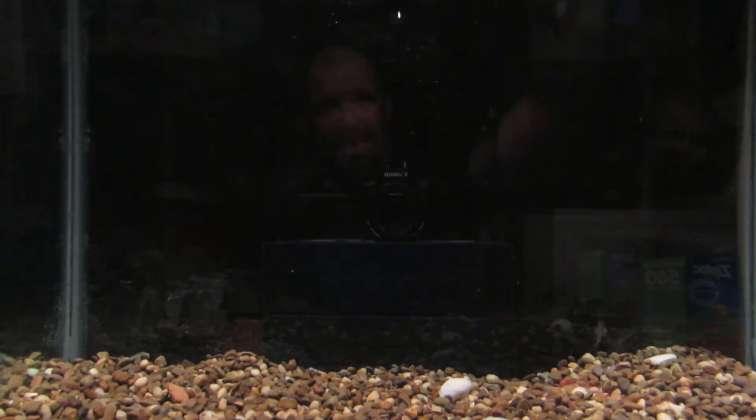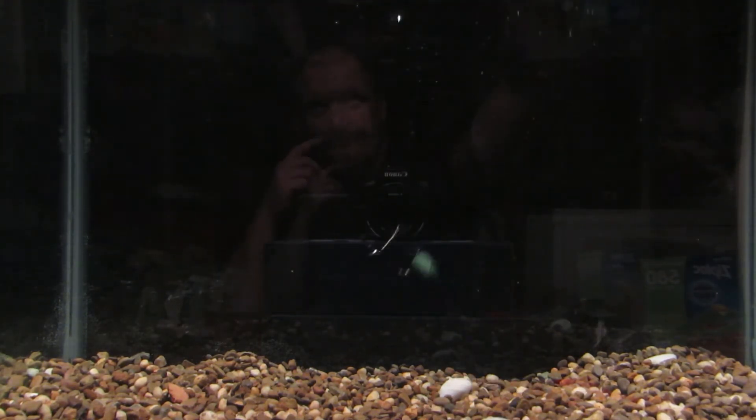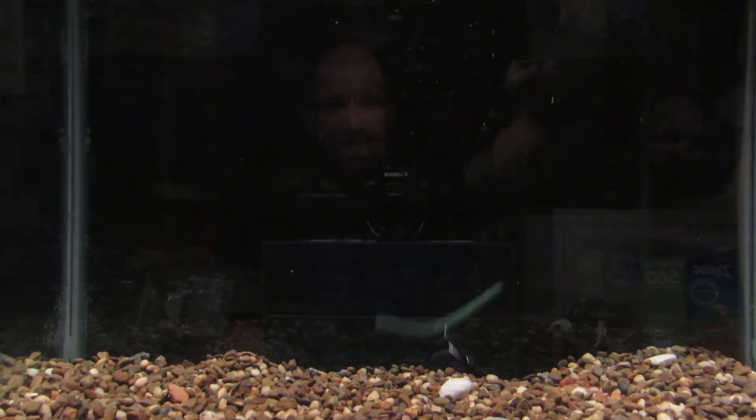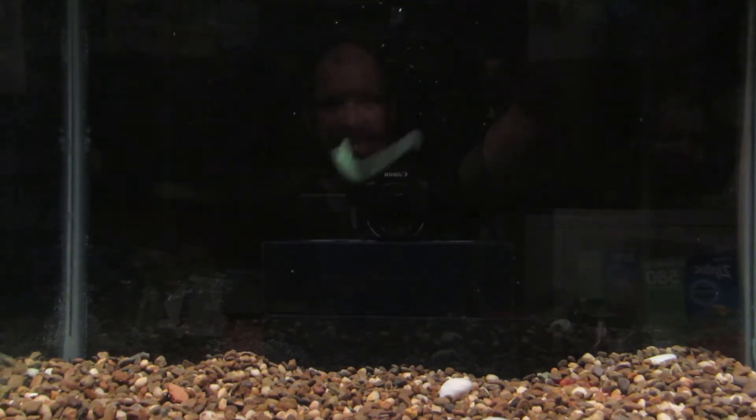Wacky rig like this or Texas rig too — maybe slow down the presentation Texas rigged weightless. It's got tremendous action, tremendous wobble on the way down — I really like that out of my stick baits. Go back on the channel and check out my other tank test stick baits; I have a couple of videos where I compare baits weightless to weighted and you can see the big difference.